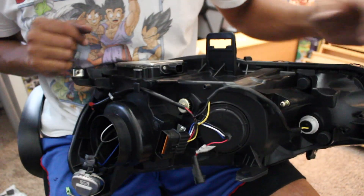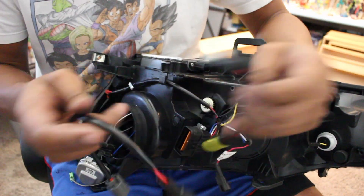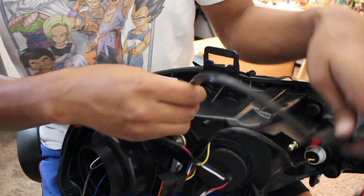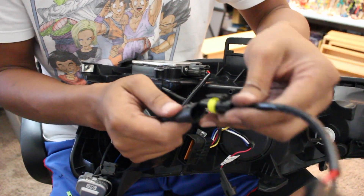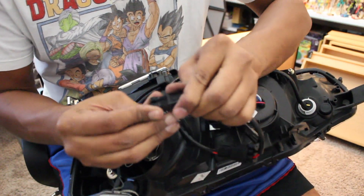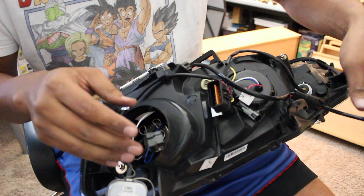Ballast is in. Let me show you these connectors — I'll link them down below in the description. This connector plugs into the ballast, then this portion plugs into this connector, and that will power the ballast which leads to power to the bulb — the HID bulb itself.